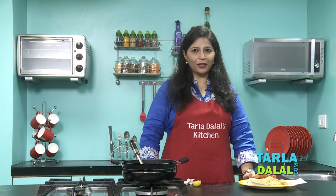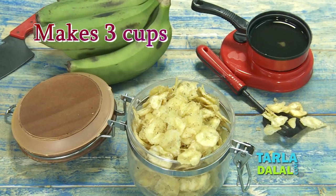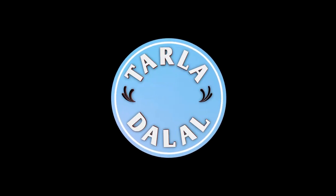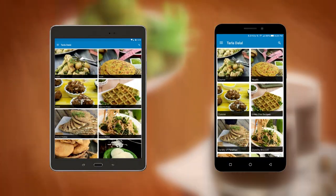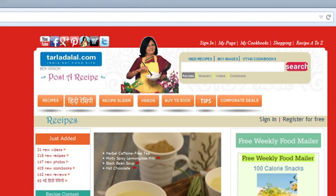So just go ahead and try this recipe in your kitchen and share your feedback with us. Goodbye! Download the Tarla Dhalal app on your Apple and Android devices and follow us on Facebook at tarladhalal.com.